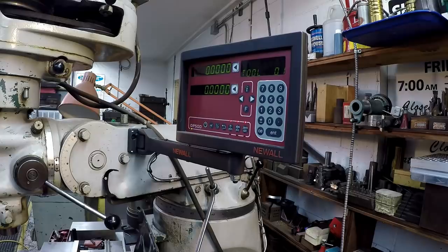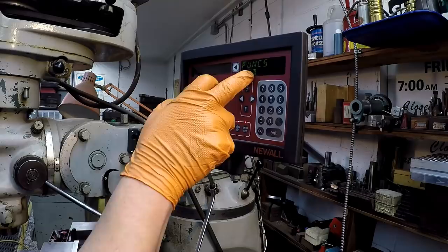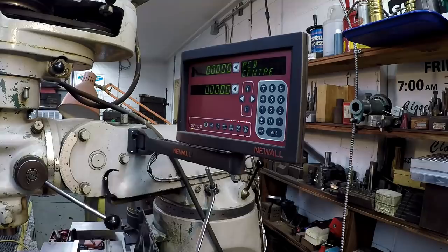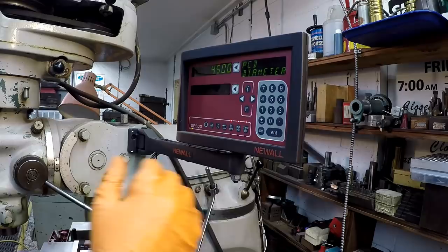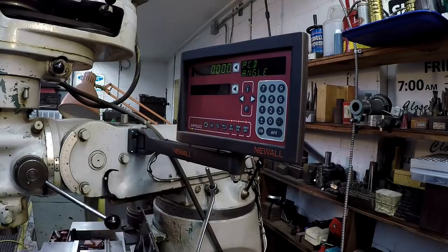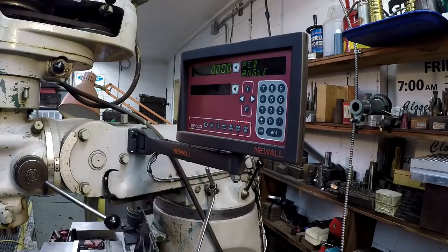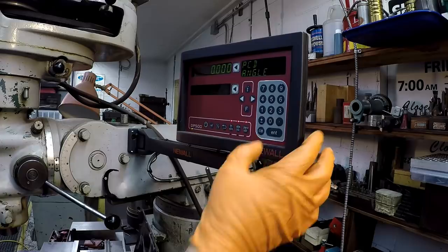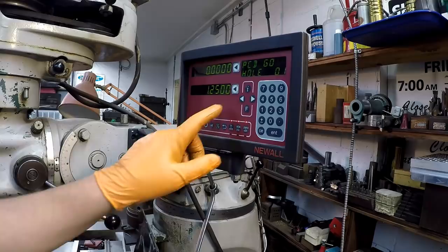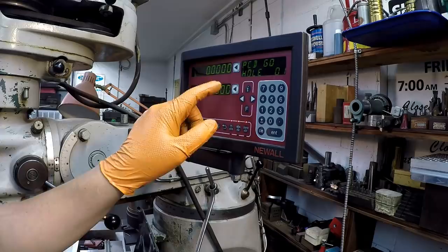Let's go into our function right here - F function. PCD is pitch circle diameter, hit enter there. We're already centered and we have this on zero-zero, so we want to start in the center of our workpiece. Our diameter is going to be two and a half, two point five. Number of holes is going to be sixteen, and we're only going to be doing eight of them. The angle is where we want to start the first hole. I want the first hole to be at the six o'clock position - that's going to be two hundred and seventy degrees. All right, hit go. This is our Y-axis right there, so that's going to move us an inch and a quarter over to our zero first pin location to line up our tool straight up and down.